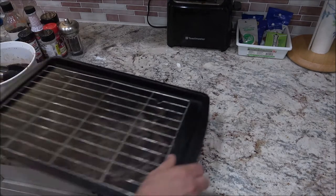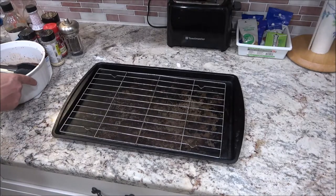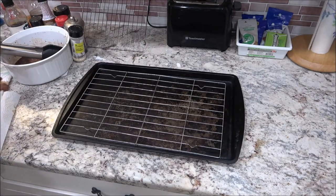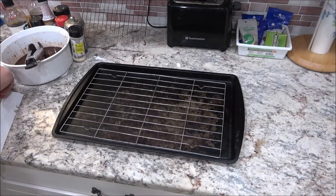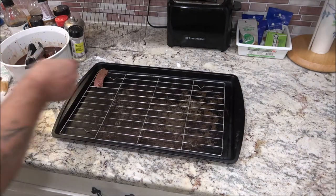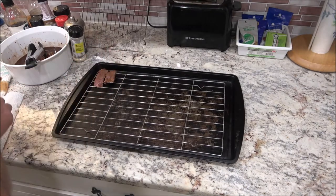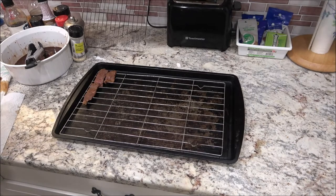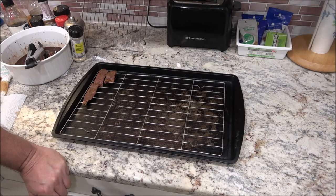I've got my baking sheet and cooling rack here. I'm going to lay them on here just like this, so they get some air underneath. I have my oven preheated to 170 degrees. I usually like to make them at about 160, but my oven only goes down to 170, so we're going to go with exactly 170.